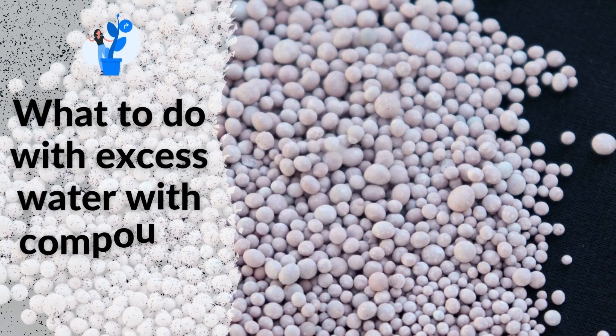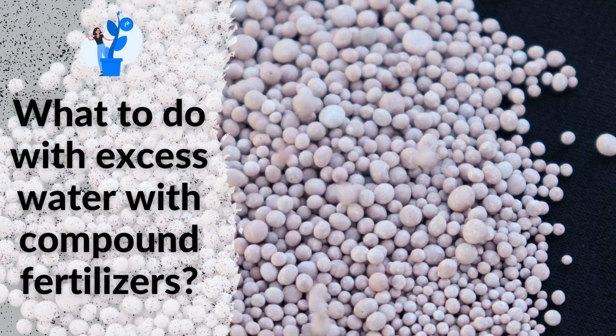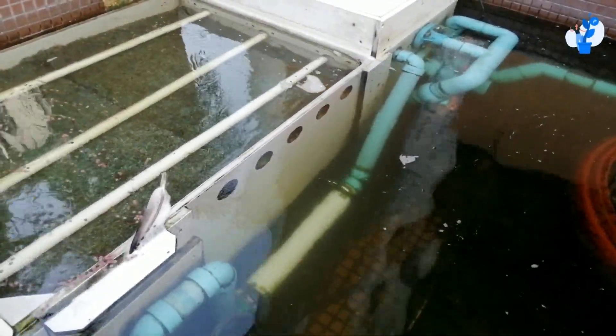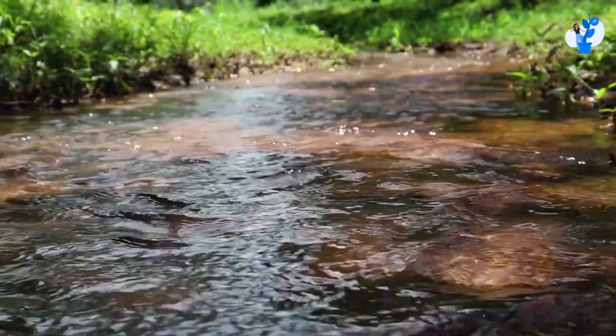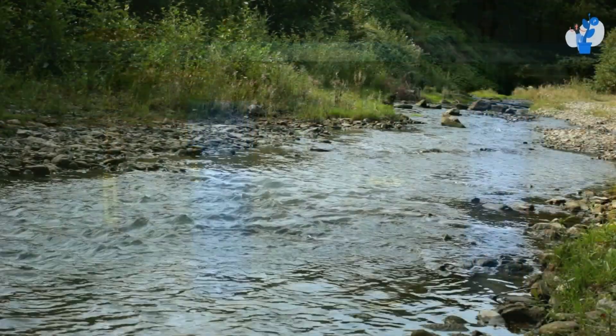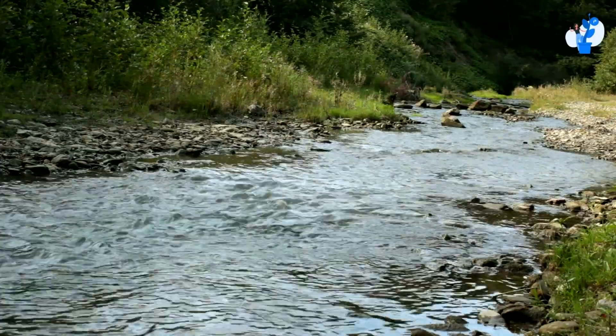Today, let's see what to do with excess water with compound fertilizers. What to do with water after water circulation? Should we throw it out of the system into the river or should we use it for other plants? Flushing the water in a river is never an environmental solution.